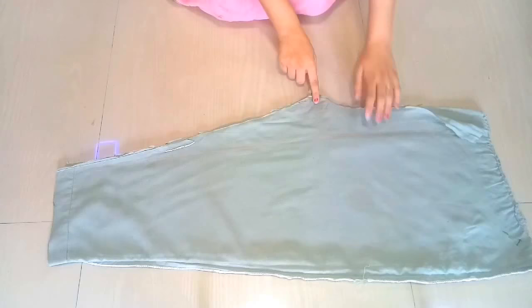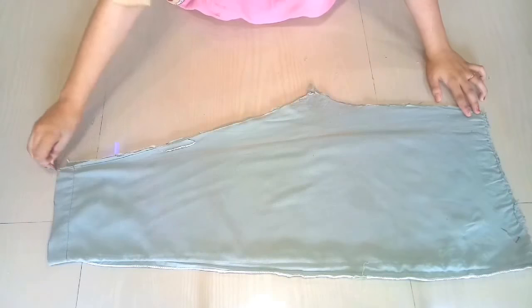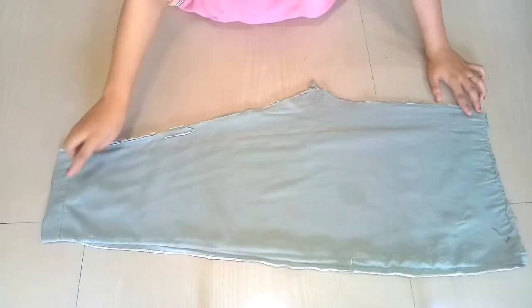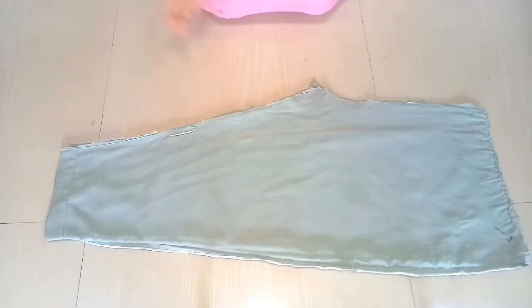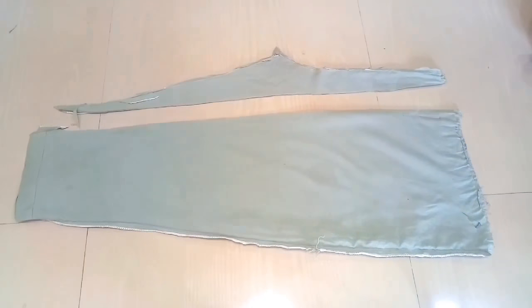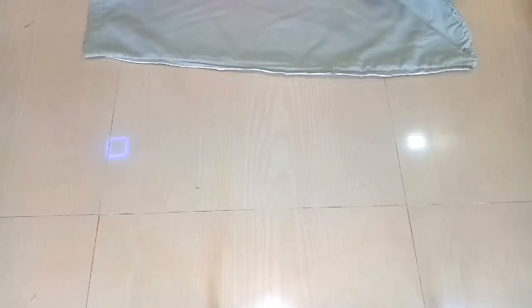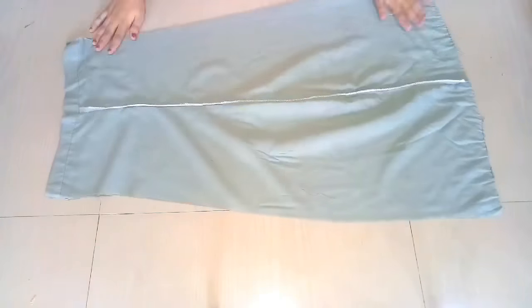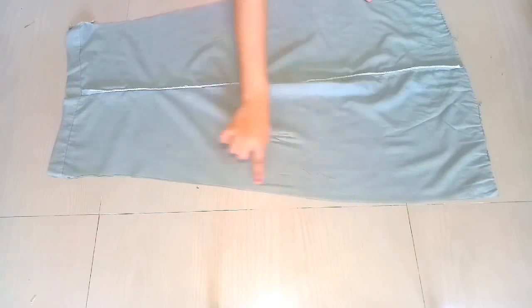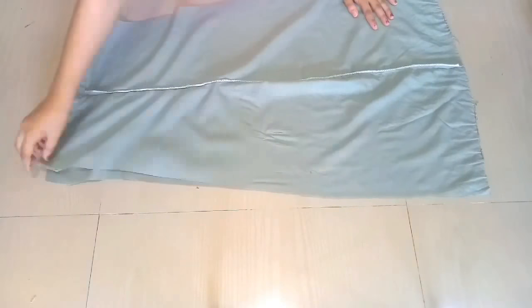We have to fold it in the corner of the palazzo pants and curve area. We have to cut it first, and then we will cut it. We will cut it in some way and then we will open it. We will open it in two layers of fabric. Then we will cut it on one side. Then we will fold it on one side.